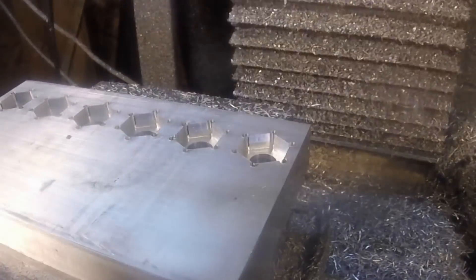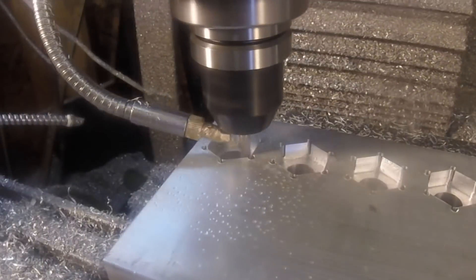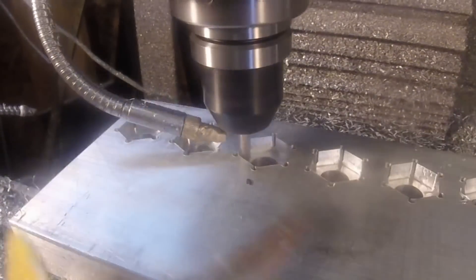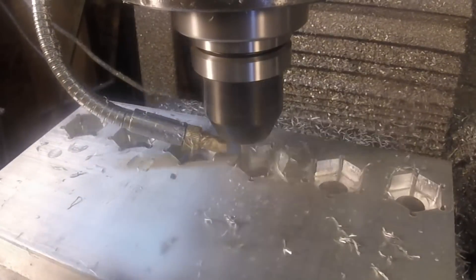Of course I ran this and it wasn't until I was done that I realized I had a 3/16 inch end mill in the machine instead of a quarter inch, so the holes were all too small.